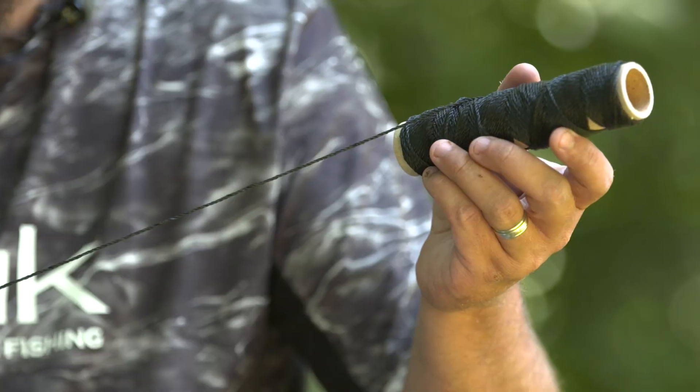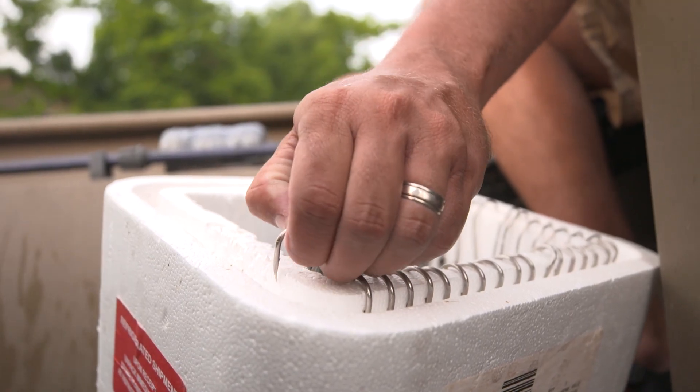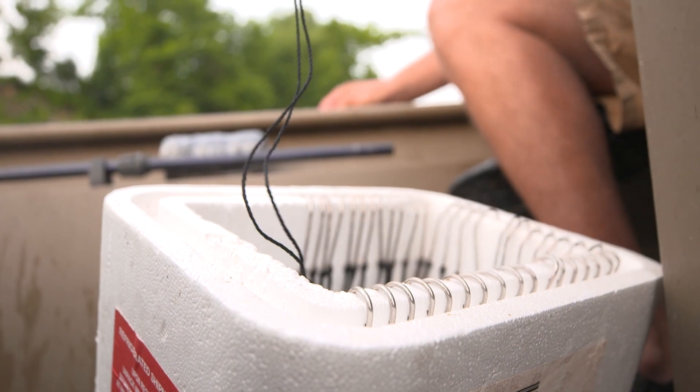You're going to need some drop lines, which are the line going from your main line to your hook. For that I like number 18, and again it's the tarred nylon line.